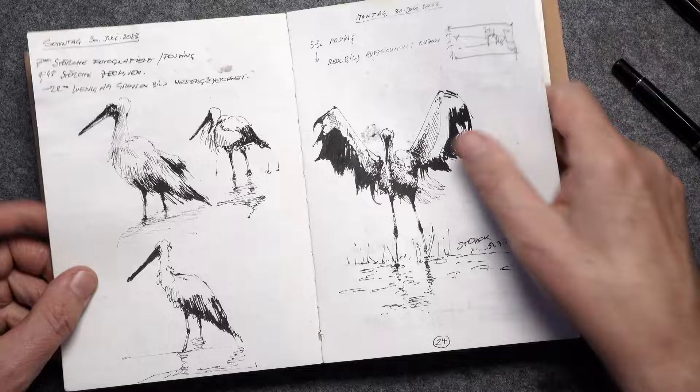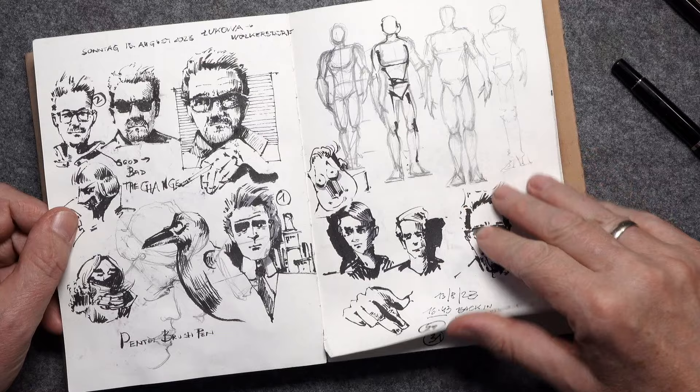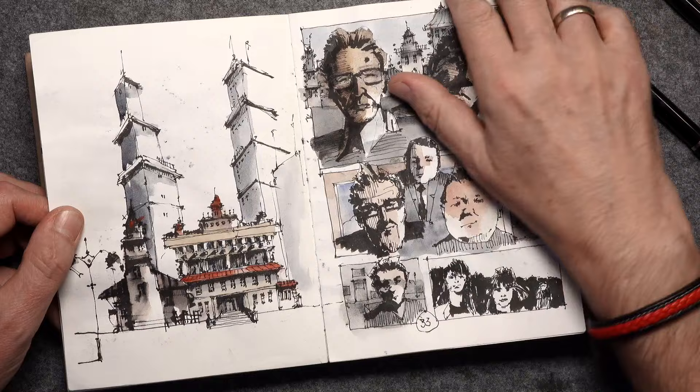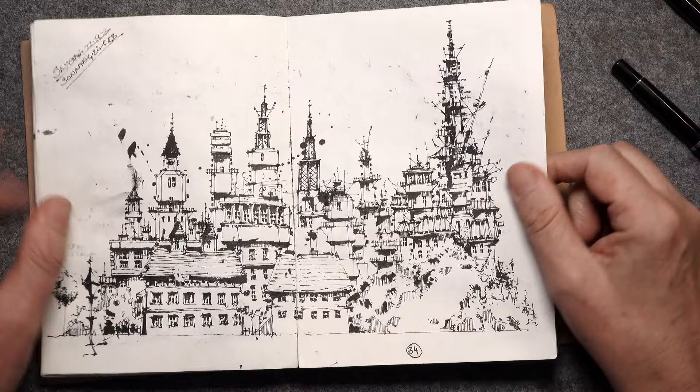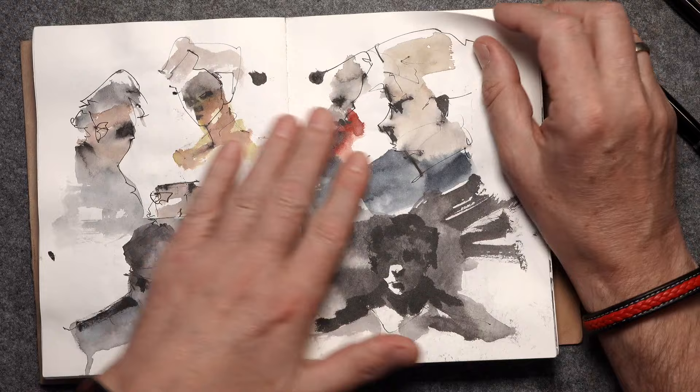Some storks, studies about composition, some portraits, figures, more architecture — and here with watercolor, colored with watercolor — a cityscape just from fantasy, and more portraits. Then it gets looser and minimalistic.